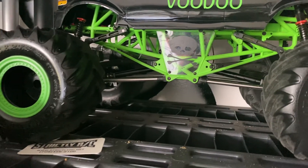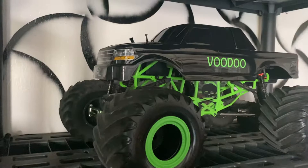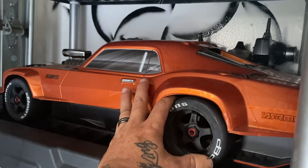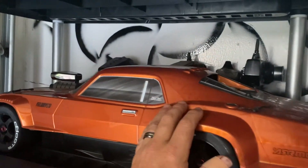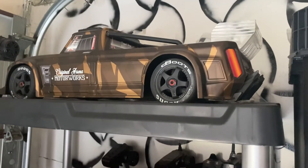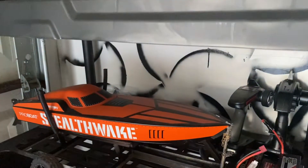It turned out pretty good. Lost my pin on the pinion gear the other day so I haven't run my Felony yet, but my Infraction I ran yesterday — still love it, still love the Infraction.